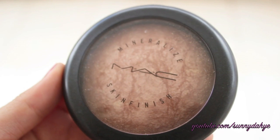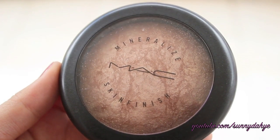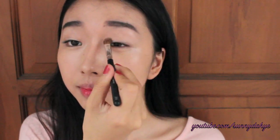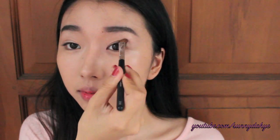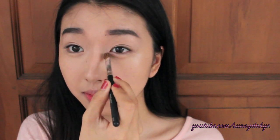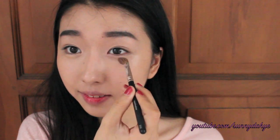Taking my MAC Mineralize Skin Finish in Soft and Gentle, I'm going to use this as an eyeshadow for today's look. I'm going to apply this on my eyelid slightly past the crease line area, and also above the brow area to give a really nice clean highlight look, as well as on the inner corner. By doing so, it will make the eyes look more awake. I'm also going to apply this under my eye bags area.